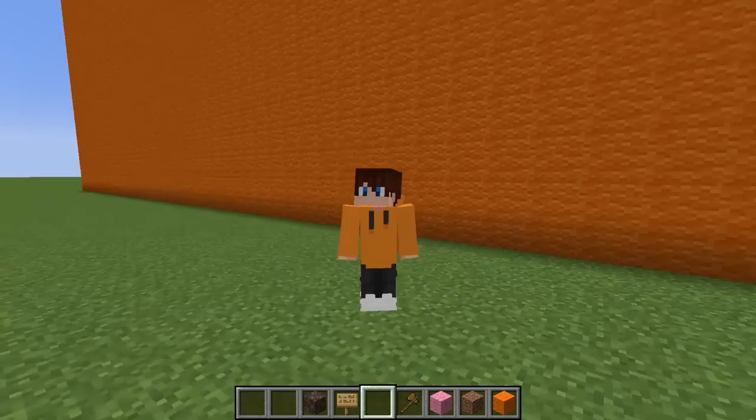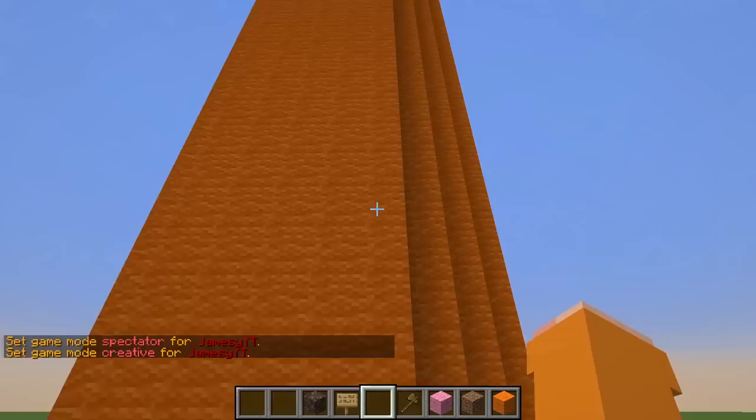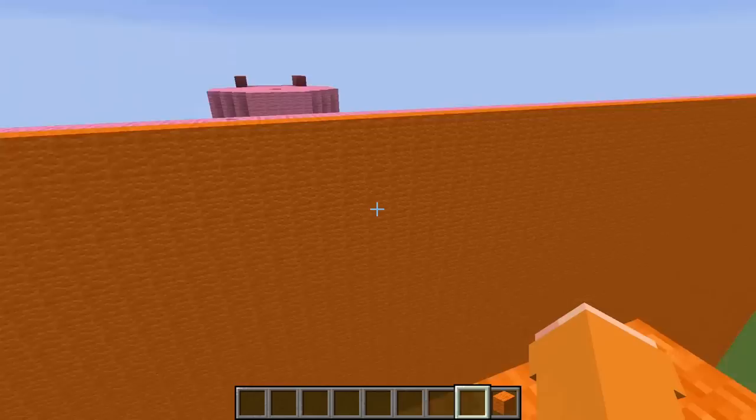Water slides have to be high up, otherwise you won't have enough gravity to go down fast. So I need to go up to start with — I'm gonna make a cylinder first. And there we go, it goes to the sky. That's gonna be the top of my water slide. How are we gonna get up there? I'll just put a ladder. When you go up water slides normally there's a staircase, so this is perfect.